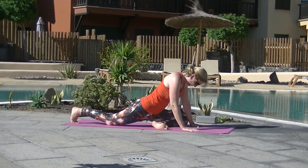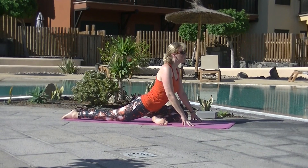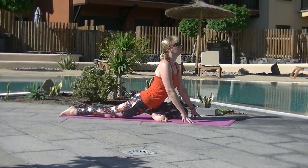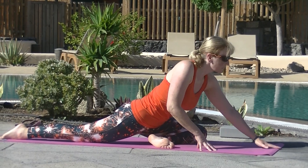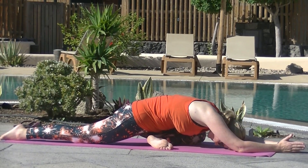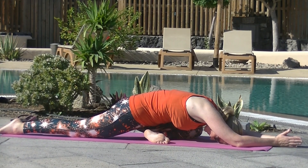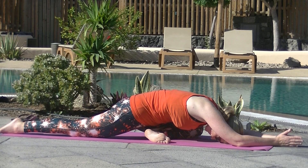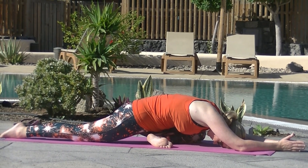Pigeon on this side. The left knee comes behind the left wrist, right leg extends. Flexing that left foot to protect the knee. You can sit up, remain up, or fold forward. If your left buttock is very high, you can place a block or a cushion underneath. If you haven't got a cushion or a prop, that is fine — just be mindful to make sure your hips stay level. Breathing deep.